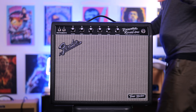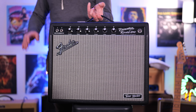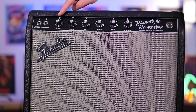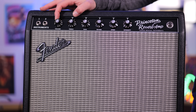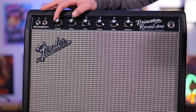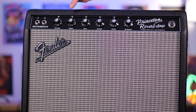Here's the Fender Princeton Reverb Tone Master amplifier up close. As you saw in the intro, it's so easy to pick up — it's the lightest amp here in the house by a mile, and it's a lot lighter than the tube counterpart. On the front panel we get our volume control. This amp will stay clean or emulate that clean sound up to about six, and then it starts to get a little bit dirty as you wind it up.